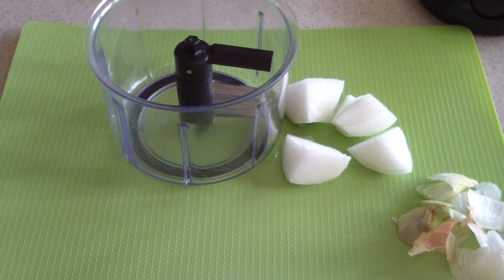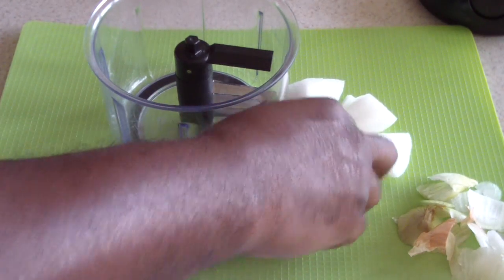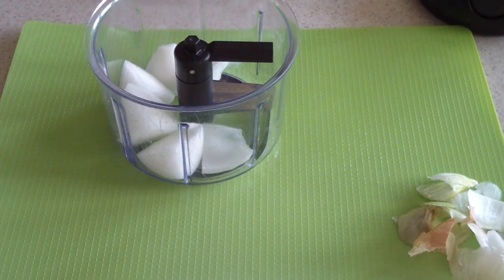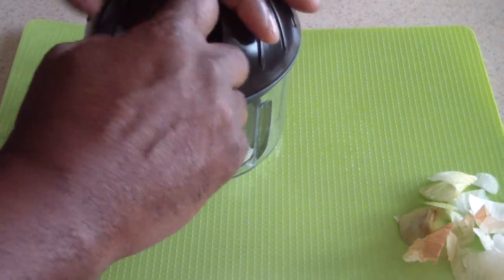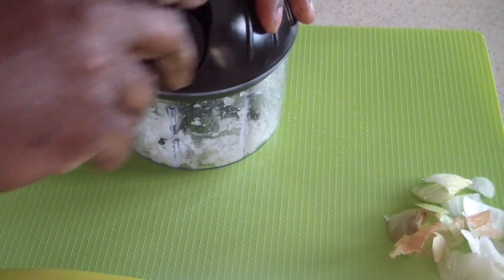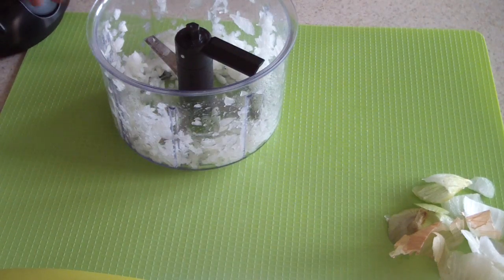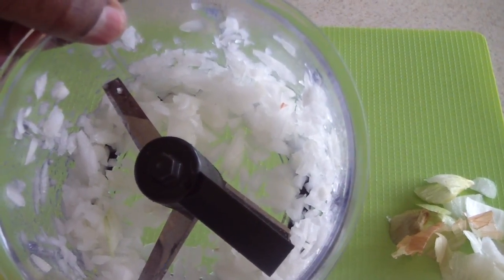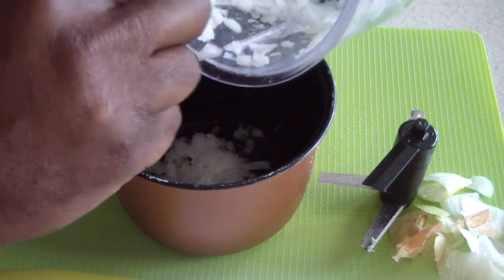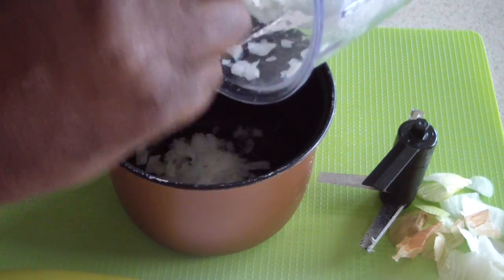I'm going to chop up half an onion using my pull-chop — shout out to my Kitchen Gadgets group on Facebook. I'll put it in there real quick. You can chop it however you want. Now I'm just going to dump my onions in.